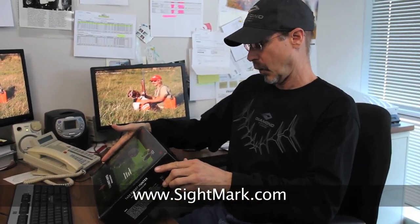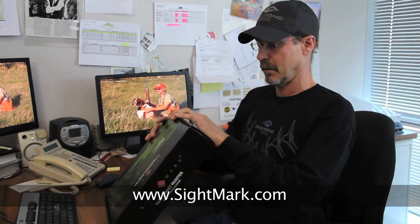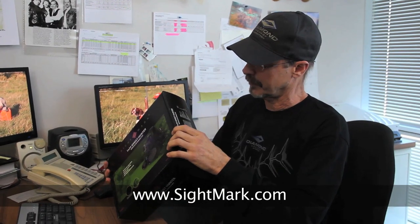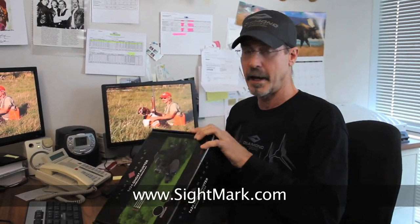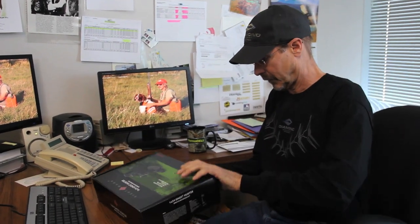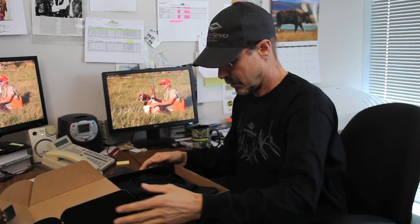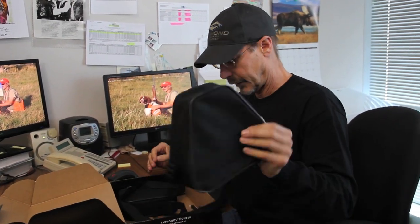What we have here is a night vision binocular from Sightmark. Oh, this is really cool. 1x24, Ghost Hunter. Not a lot of information on the box, we're going to have to go right inside just to see what we got. But basically, what we have here is a night vision binocular from Sightmark. Let's take a look inside. We got a couple of units here, warranty card, all that stuff. Let's look at the biggest package first.